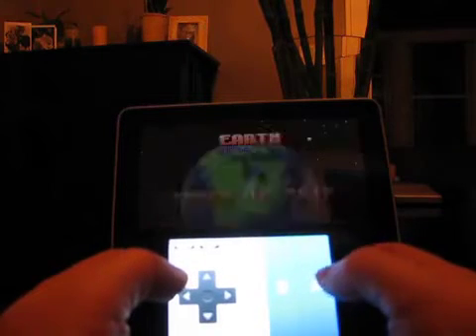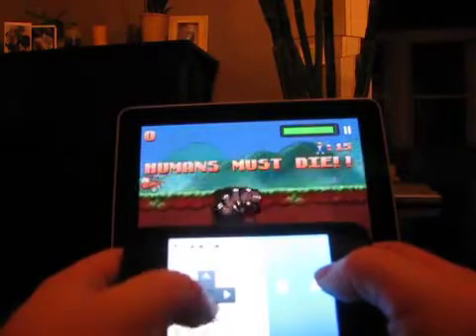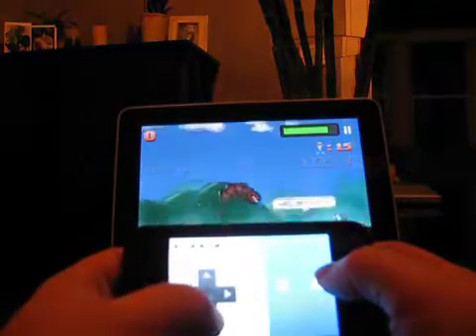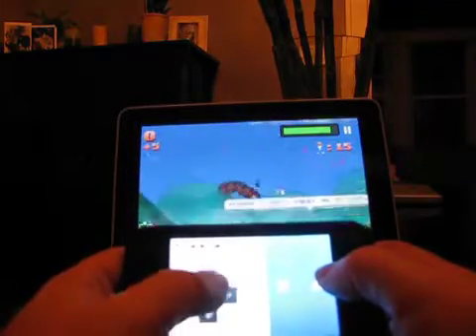What games can you play using Joypad? The iPad supports a few, and hopefully more will be coming soon. Right now, Super Mega Worm, Meganoid, and Maz Speedrun are some of the notable titles.